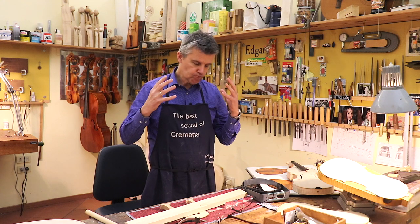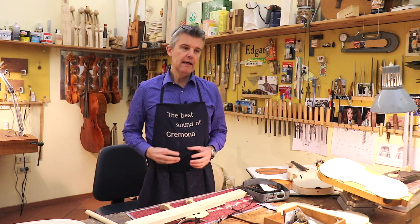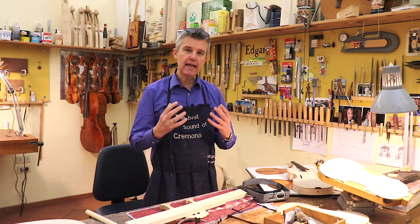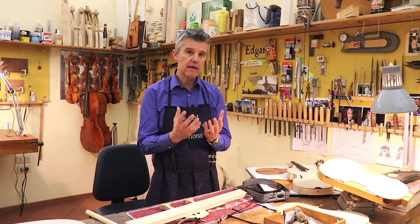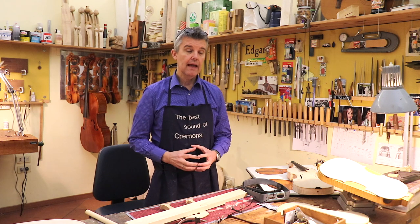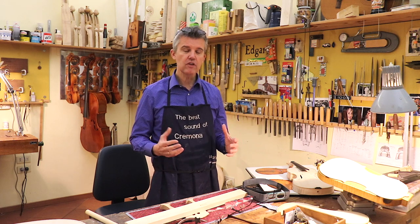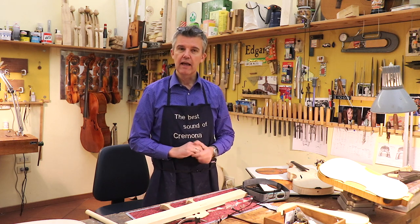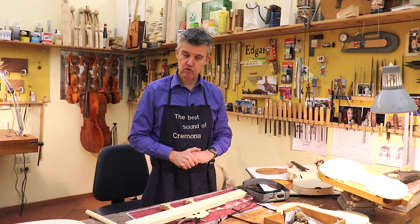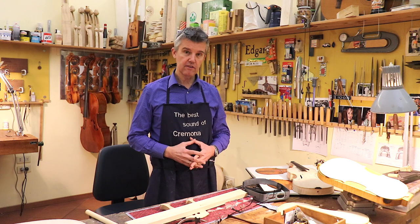Violin making is a very interesting trade, and especially for you as a musician it's always very difficult to understand what is the importance of the sound post. You have no idea how to control it, and there is too much mystery made out of something which is just somewhere in that dark area inside the F holes, inside the instrument. So you only can trust your maker that he does a great job.